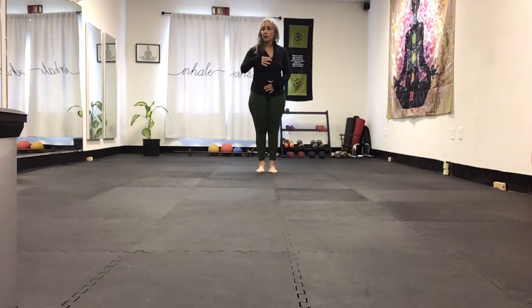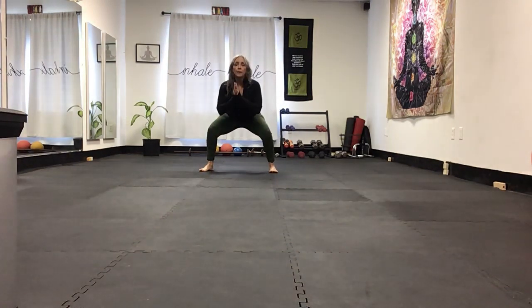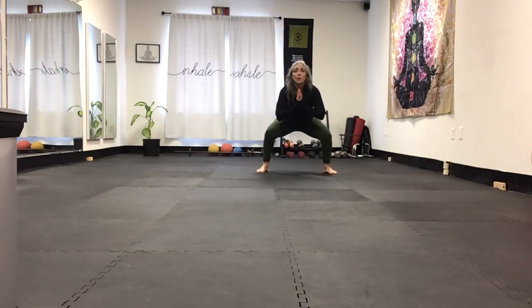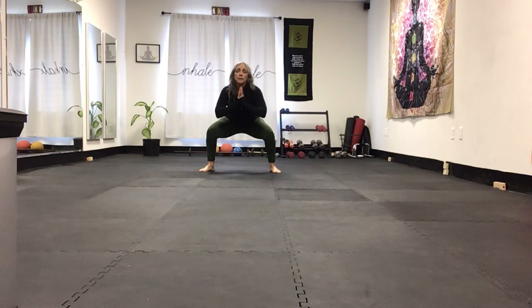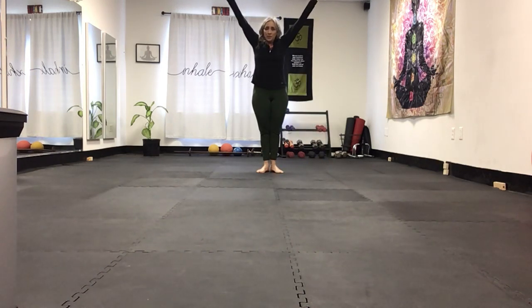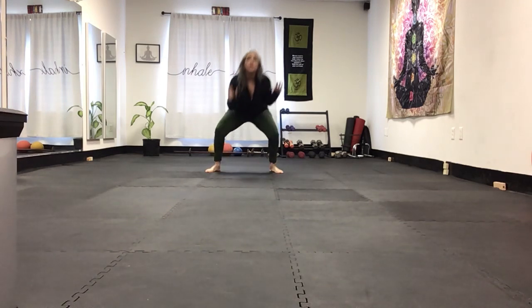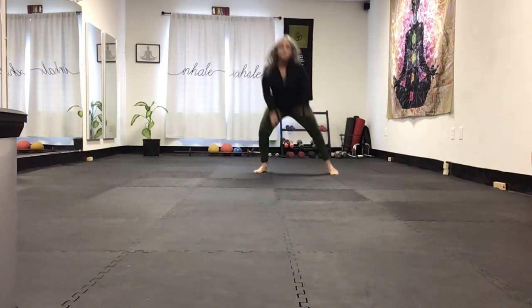We're going to start with side steps for our warm-up. I'm stepping out with my right — it's a side step with a good squat. Knees are aligned but back. Breathe in, breathe out, come in, push yourself up, reach overhead, come back. Squat out to the other side. Breathe to come up. When you come up, you can squeeze your butt, squeeze your groin. Now I'm going to add a touch and up, with a little more speed.